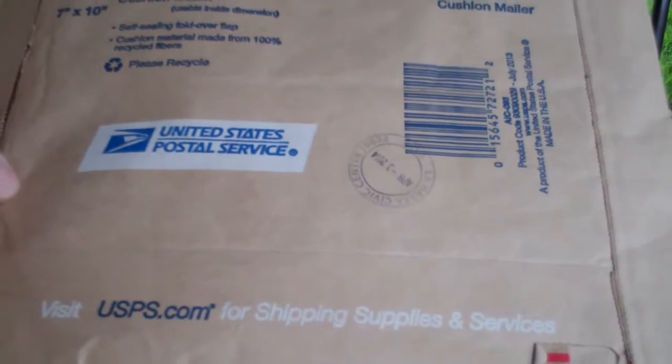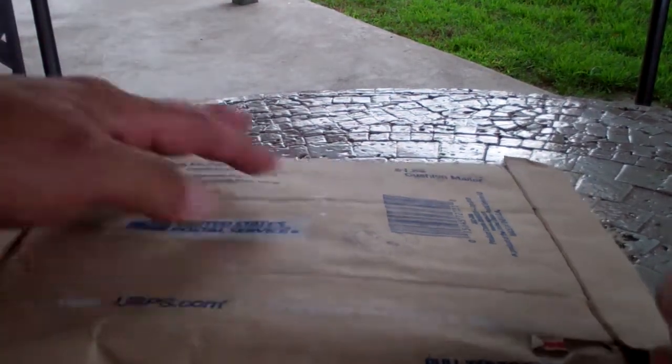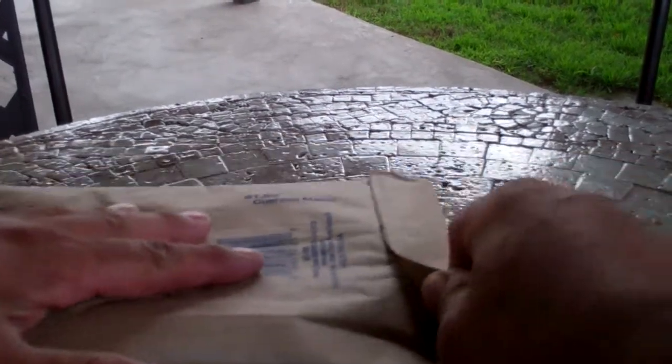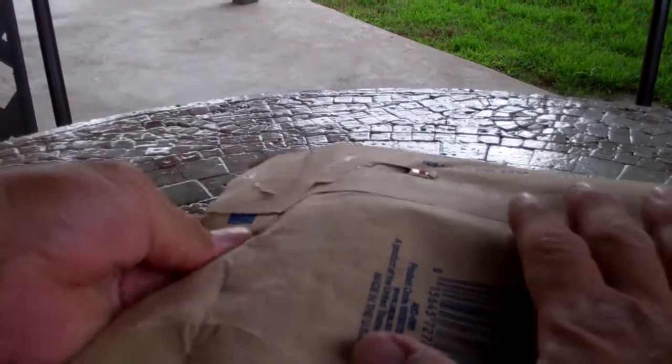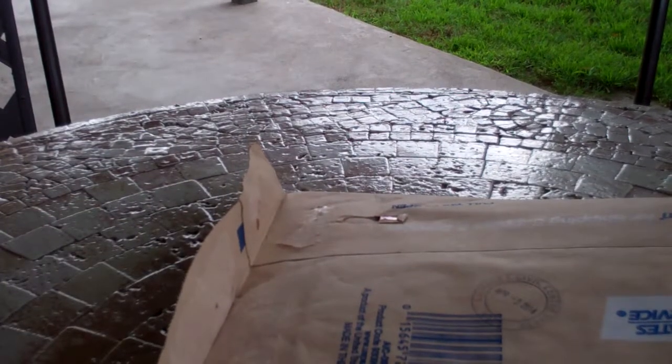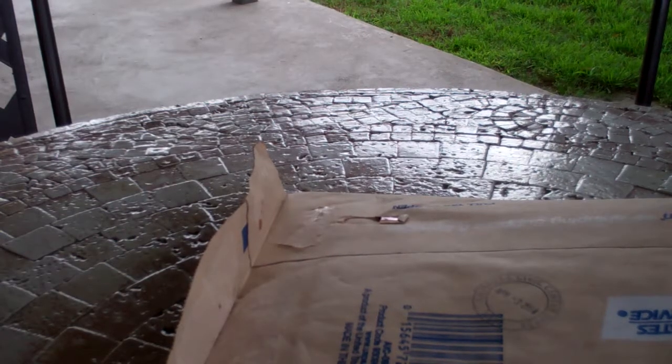Here it is, so let's see what's inside. I don't think I need a knife for this — actually, I'll break out a knife. Maybe we can just open this. You know what, I'll just crack it open with a knife. There we go.